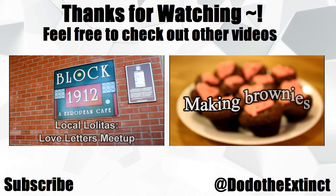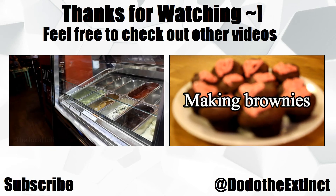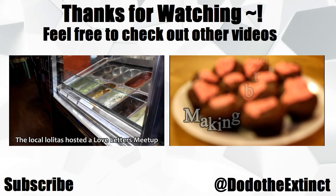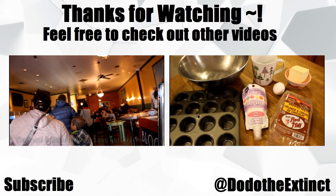So I hope you guys enjoyed today's video and I'll see you in the next one. Bye!